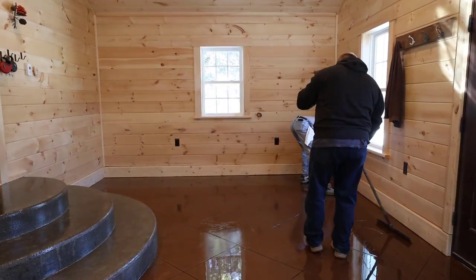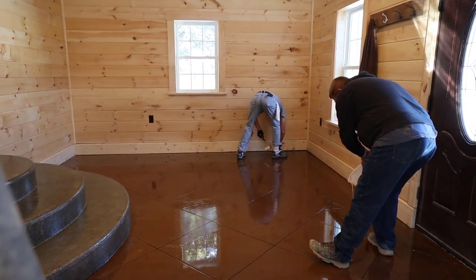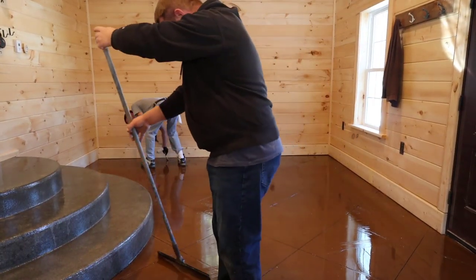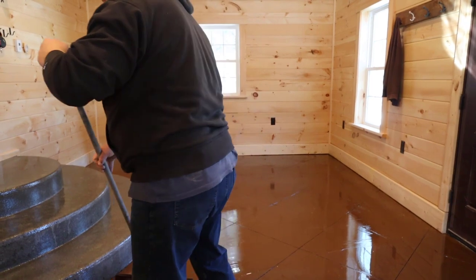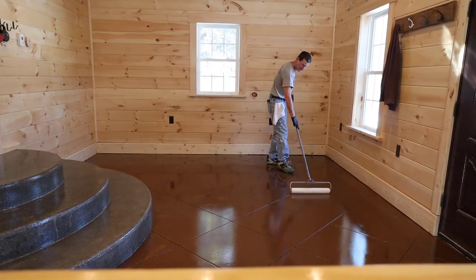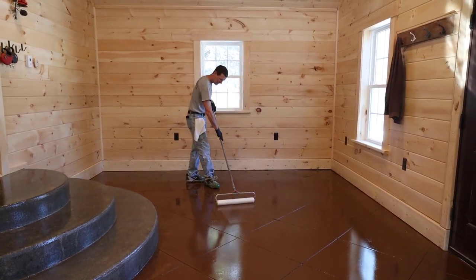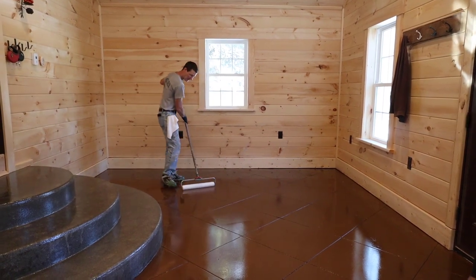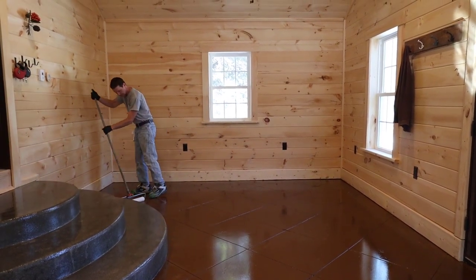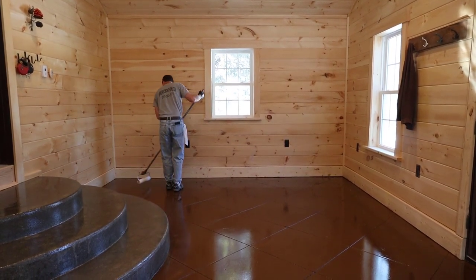Luke's getting all the edges rolled and then I'm squeegeeing it out. I've got my spikes on so I can walk right back into it — that's pretty normal when you do epoxy, those metal spikes. Luke finishes squeegeeing it around, spreading it as evenly as he can over the whole floor. Then I start what I call W-rolling it — rolling it back and forth to get it spread out as evenly as I can by eye, and then once I do that I'm going to completely back roll the entire floor going one way to make sure it's 100% leveled out and evened out the best I can.